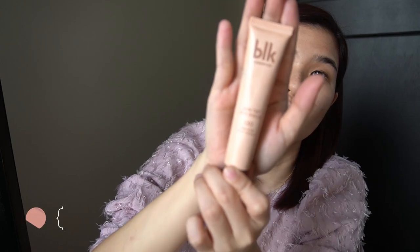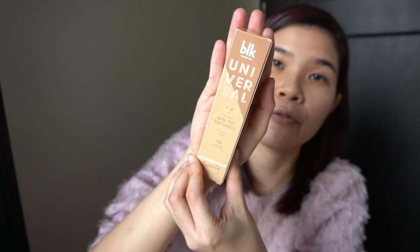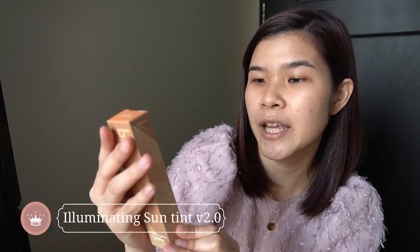So let's start with the same skin tint sunshield. This is the original, version 1 — you can see it's already empty. And then this is version 2.0, and it's called the Illuminating Skin Tint Sun Shield Vanilla Glow SPF 30 UVA/UVB Broad Spectrum. I liked the vanilla and butterscotch shades, but the butterscotch felt a bit dark and gray on me. This is more of a matching shade for me, so I went with vanilla glow for the illuminating version too.